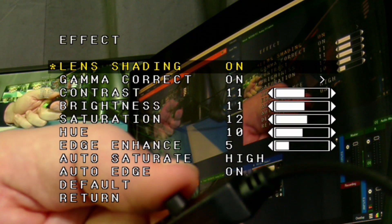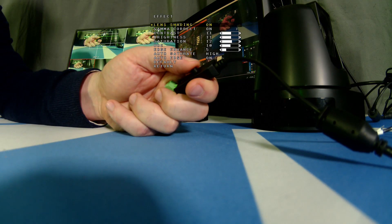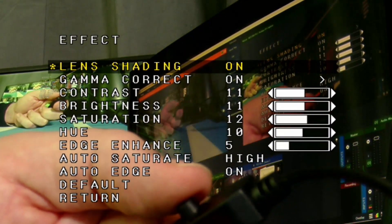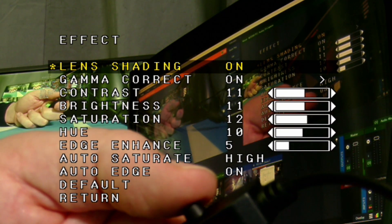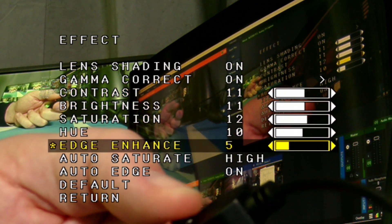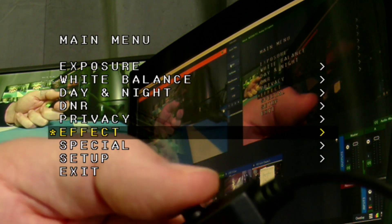Effect. Lens shading — I'm going to zoom back out for this. If you turn lens shading off and look at the corners of the image, you can see that they change color. Lens shading is a function that lets you accommodate for some of the dimming at the corners of the lens. There are also all kinds of other normal color correction settings: brightness, saturation, edge enhancement, and different adjustments of the image.